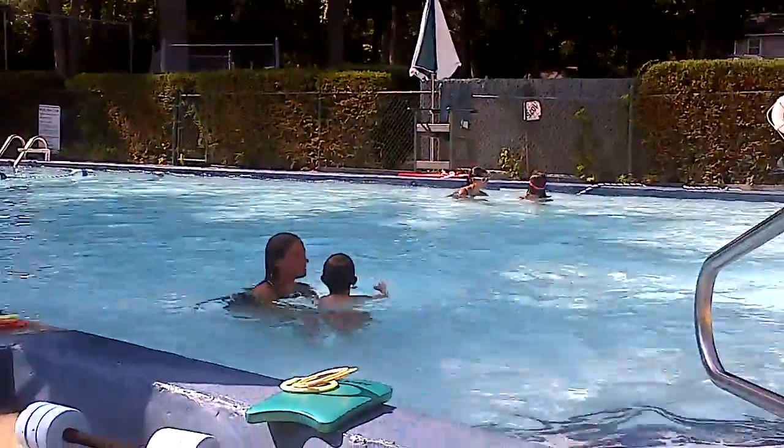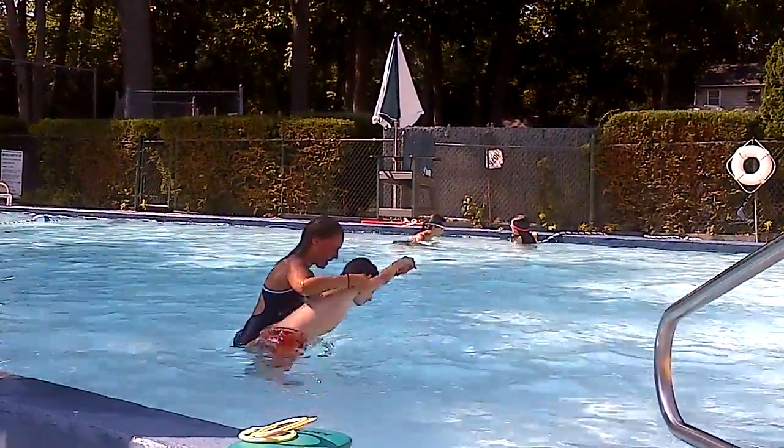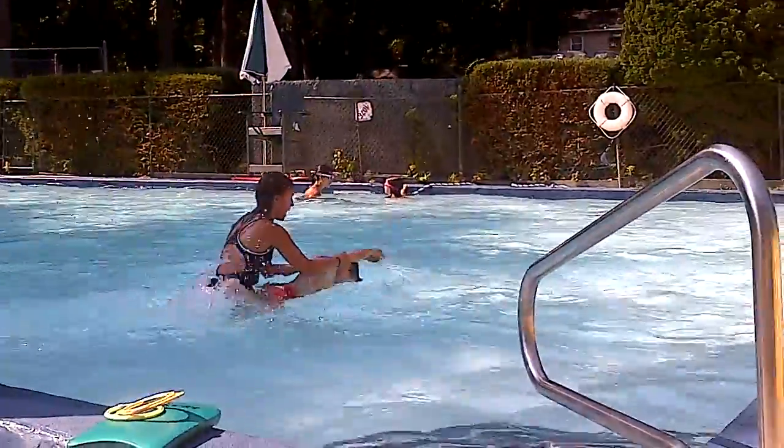Okay, we're going to keep going. We're going to go all the way to the other side. Ready? Superman arms. One, two, three. And up.